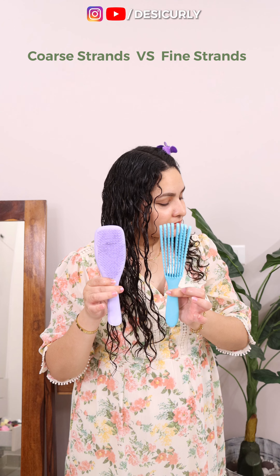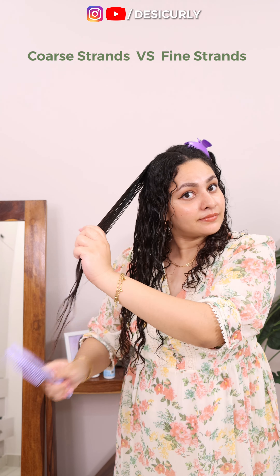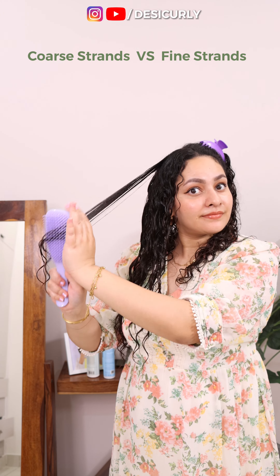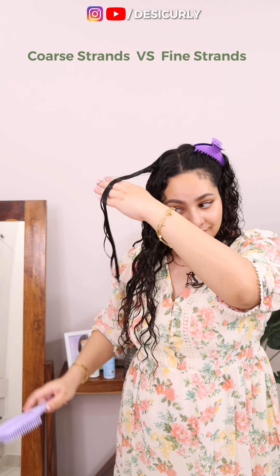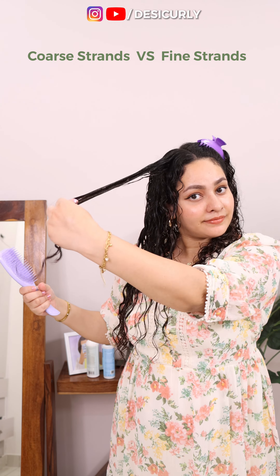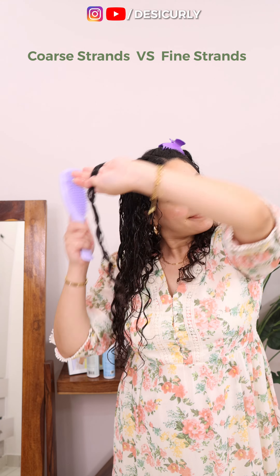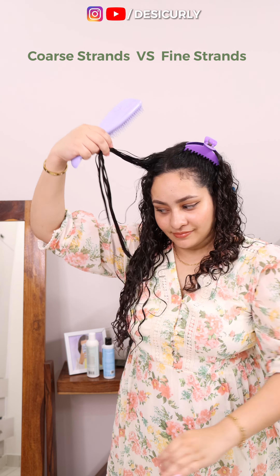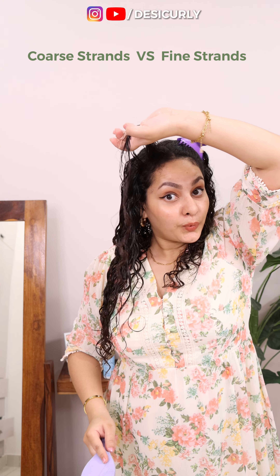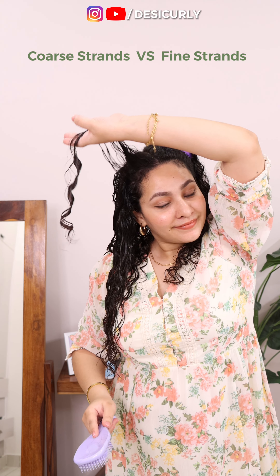For brush styling, you can get either of these two brushes — they both work really well and I will link them both below in the description box. For medium to coarse thickness of hair strands, these work beautifully. And if you already have a brush or wide tooth comb that makes nice clumps for you and you know how to use it well, then you don't really have to change your brush. But if you are looking for a new brush, I will highly recommend these two. Please purchase the genuine ones that will last you a really long time, because brushes and combs are not something you keep buying every few weeks or months.